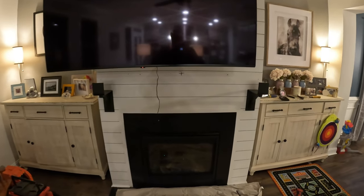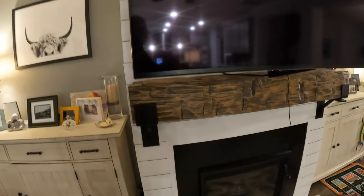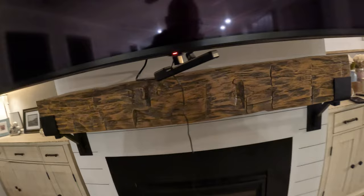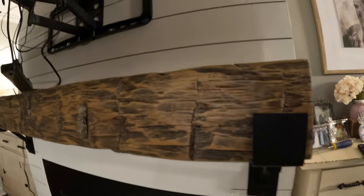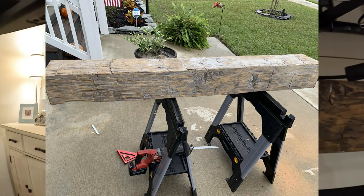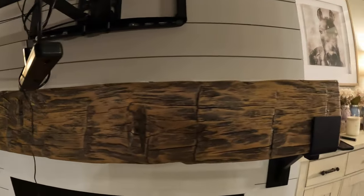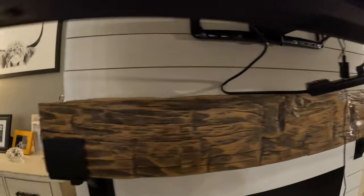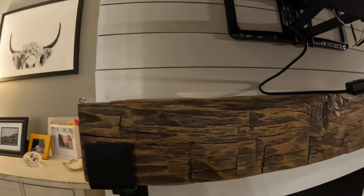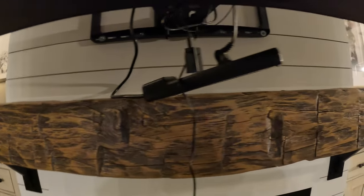Next we'll actually bring the piece of reclaimed wood over and set it on top. As you can see we have it mounted on the brackets. I'll show you what it looked like before I refinished it — I basically just took a wire brush, cleaned it up, gave it a light sand, and applied sanding sealer to it, which brings up the natural color of the wood. And you can see it's not perfect, but it's not supposed to be perfect because it's reclaimed barn wood. It's an 8x8 beam that used to be in a barn in Ohio, and you can see all the natural cool hues in it.